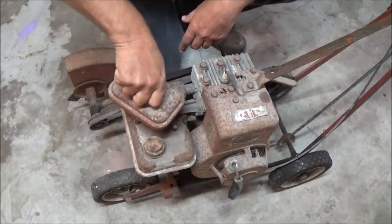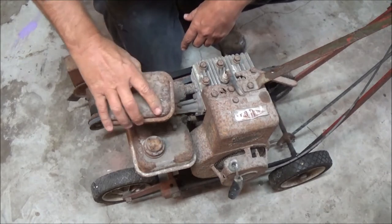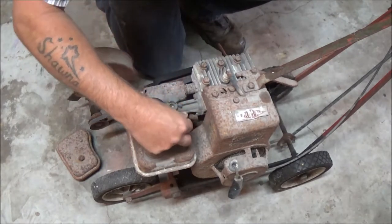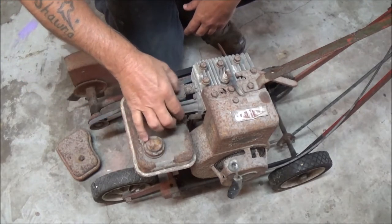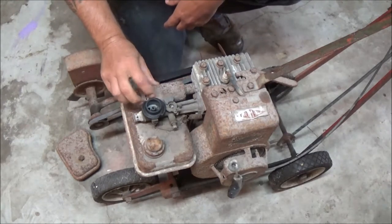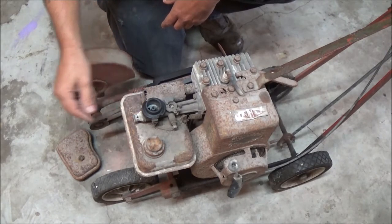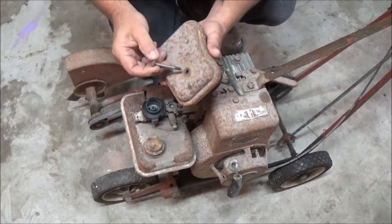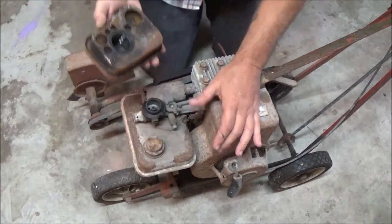First thing we're going to do is see what kind of shape this carburetor is in — can't be that great. There's really nothing to them. We're going to have to make sure everything's moving: throttle's working, sounds like the governor's working. The muffler's eaten up right there as you can see. On my other motor — the little white one — this is the kind of air cleaner, air filter system it should have. It's got that big round one.